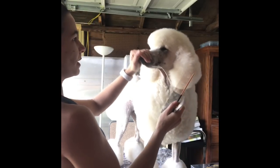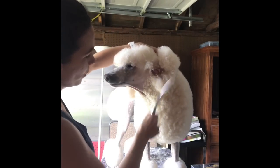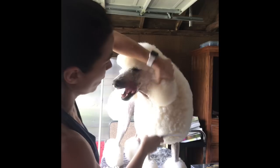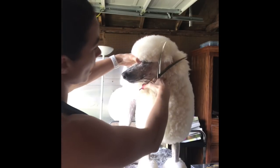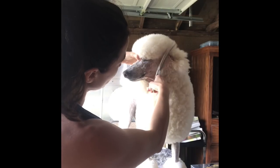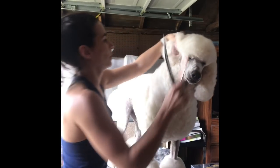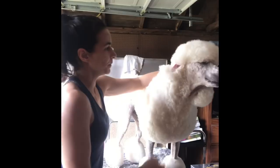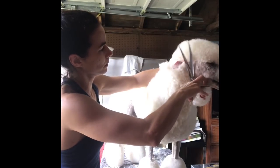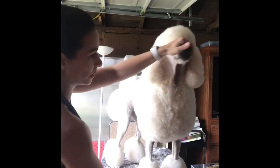Now that I have that set in, I will come here to this bit by his ears. I'm going to turn my curves around, holding his ear back out of the way, and I'm going to scissor this up into his top knot to match the rest. So I let that back down — you can kind of see there's a gap there — and I do the same thing on this side. Be careful not to take that too tight or you're going to have an indent in your top knot.